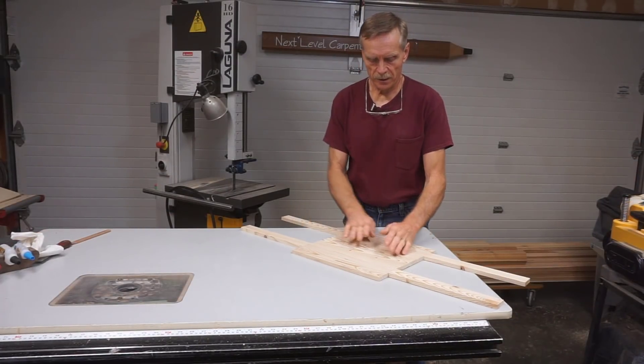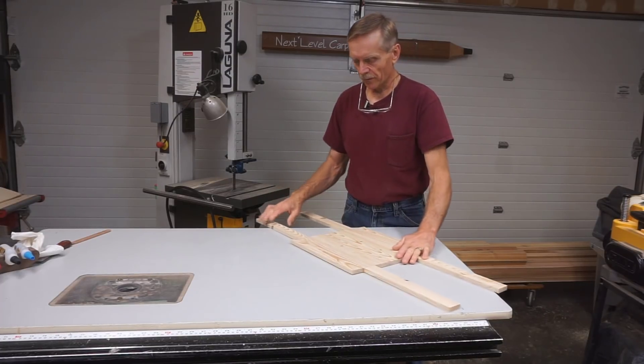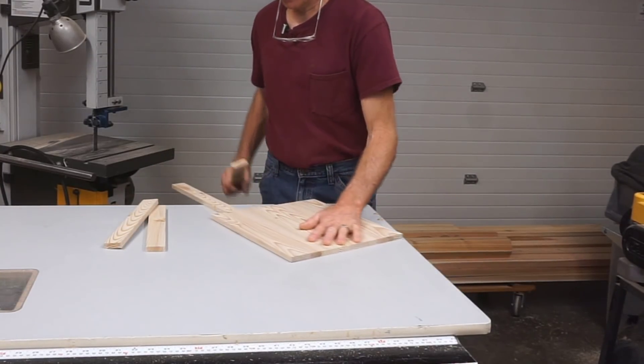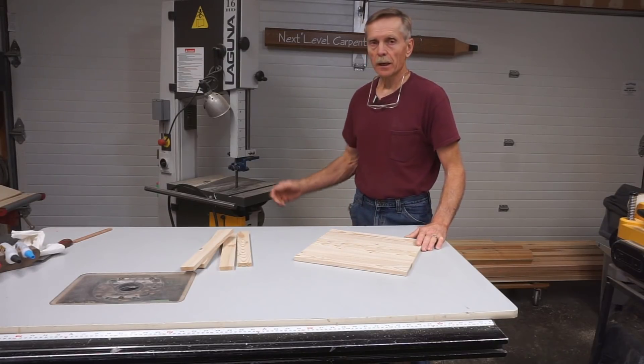That's pretty much the process. I managed to mill this blank nice and smooth and flat with these temporary runners. All I need to do is snap them off and then lay out the disc and cut it on the bandsaw.